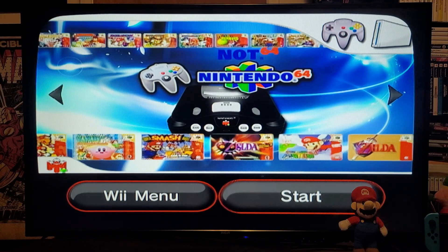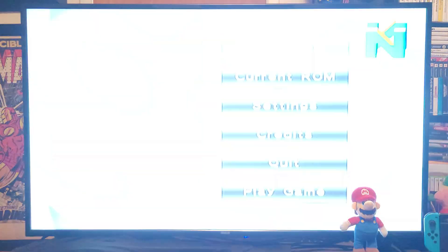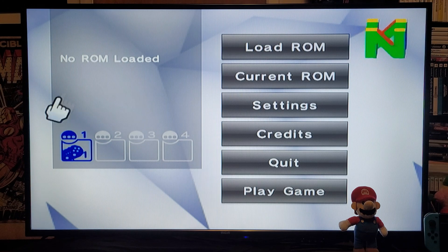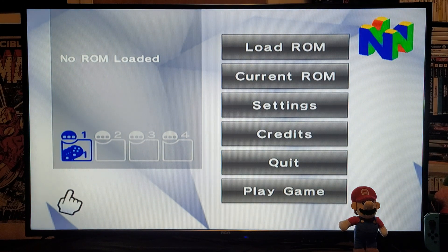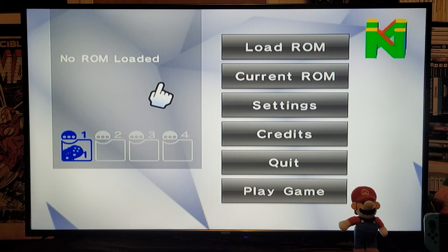Press Start. I am using the repro controller for this, so it's going to show up in port A — the first one. The first thing we need to do is go into settings.